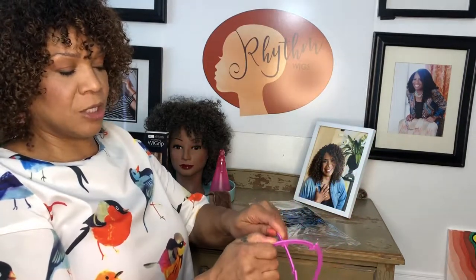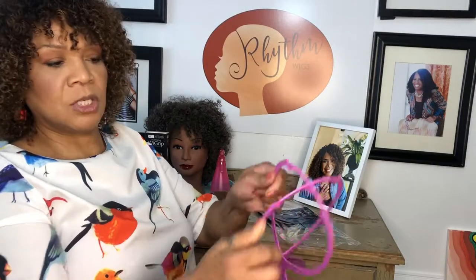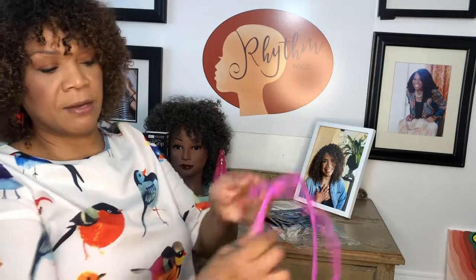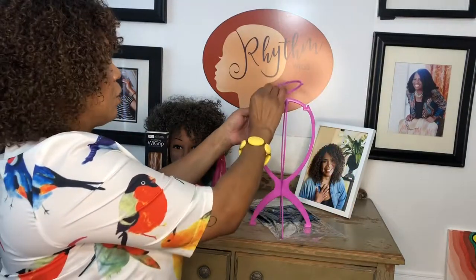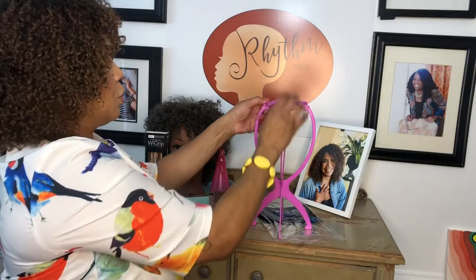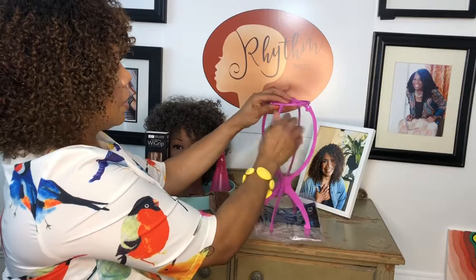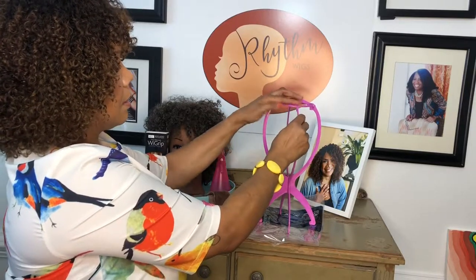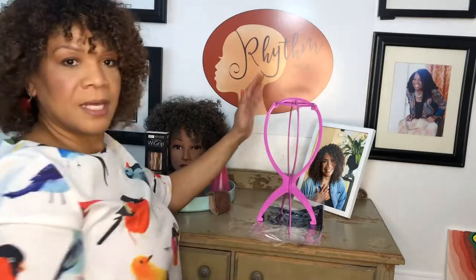And then to get them to come together here, you just have to kind of push down on the bottom one, just like that. So these two fit together like that. And then to keep it in this 3D shape, you take the circle and you just push it into each of those little cut outs like that. There you go, like that.